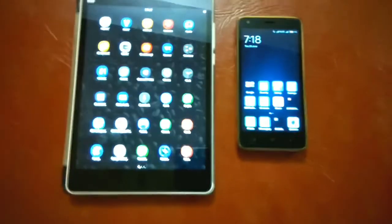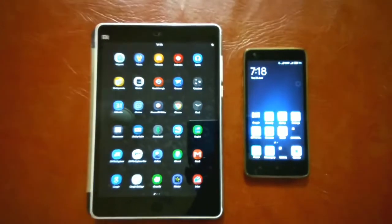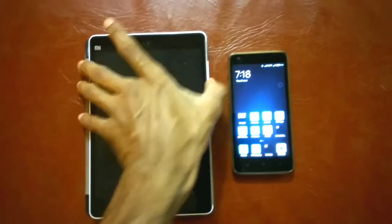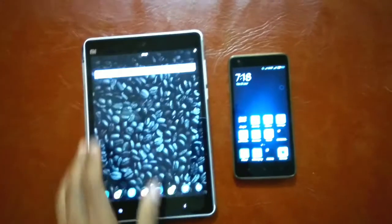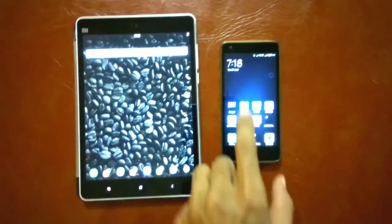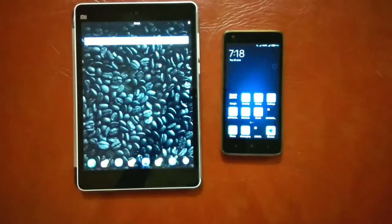These are the two devices we have considered. The device on the left is the Xiaomi Mi Pad; the device on the right is the Xiaomi Redmi 2. The Mi Pad is used as the charger device — in this case acting as the power bank.